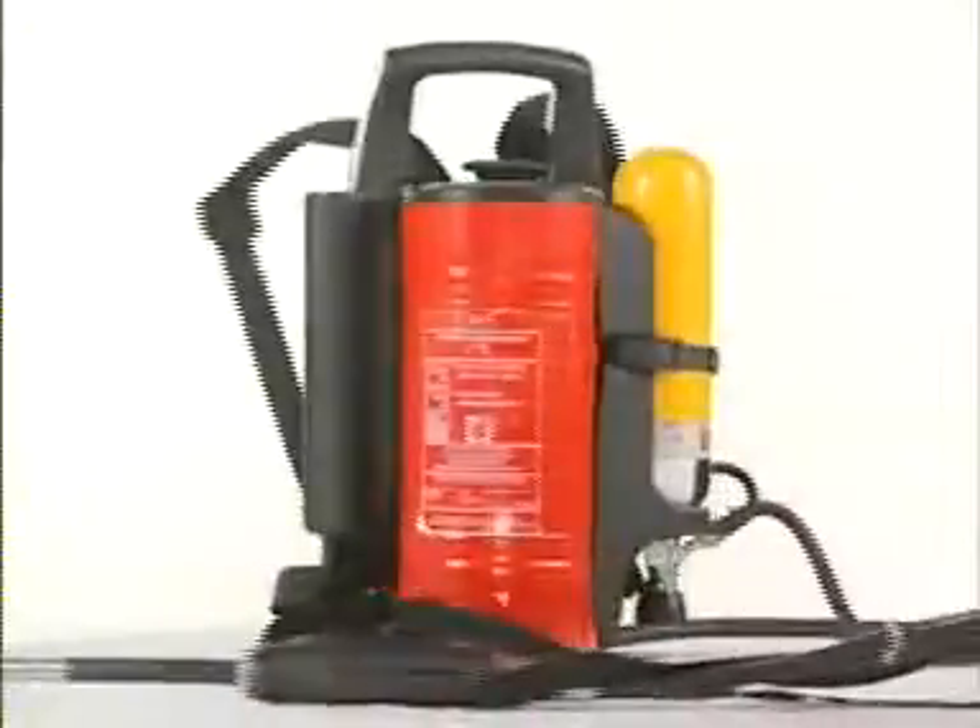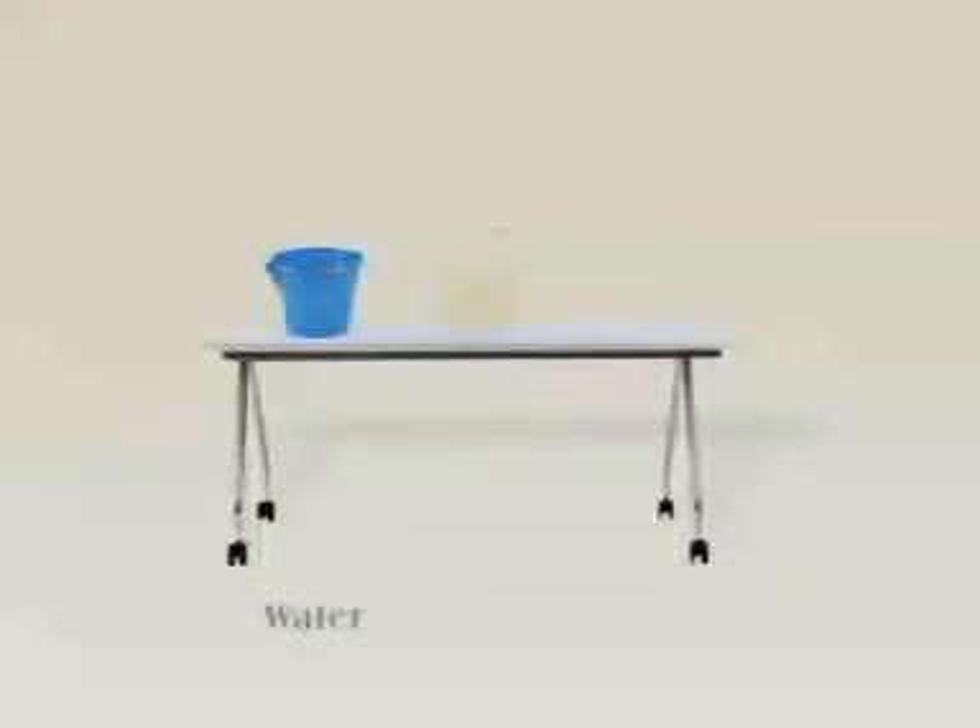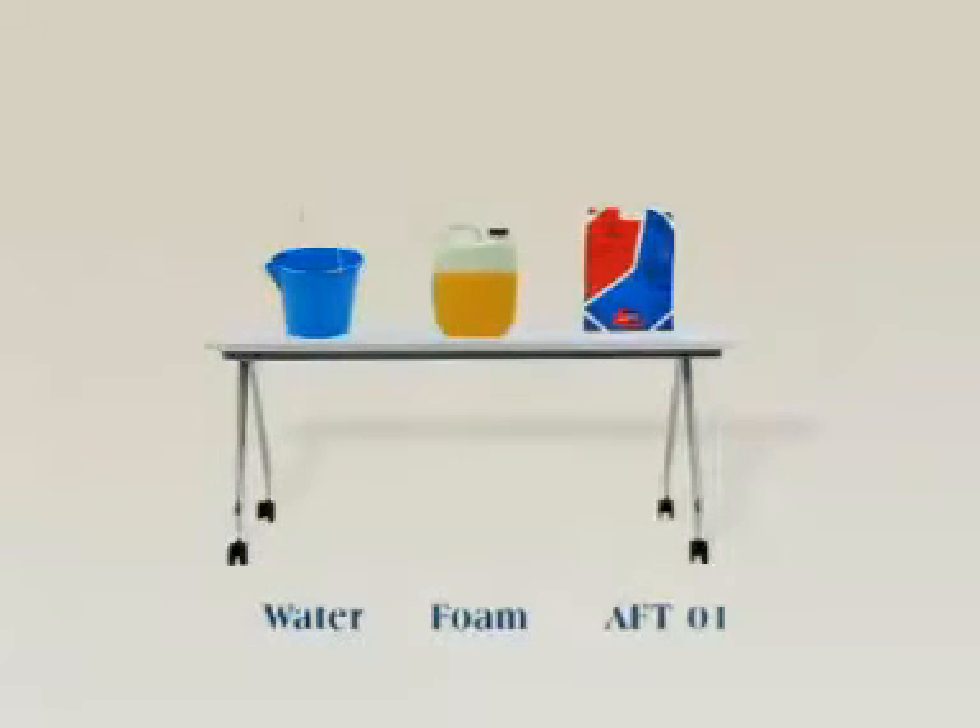The AFT 9L Backpack System is a system developed using the AFT atomization technology. This basic system can be used for solid and liquid fires, and with the help of a special gun, it can also fight electrical fires. Multiple firefighting agents like water, foam, or AFT-01 can be used along with this system.